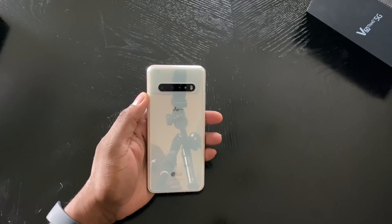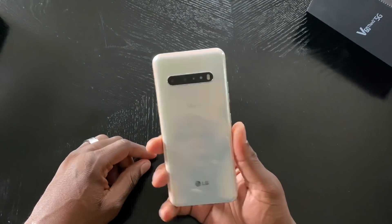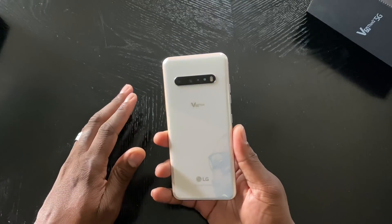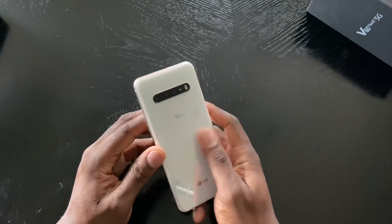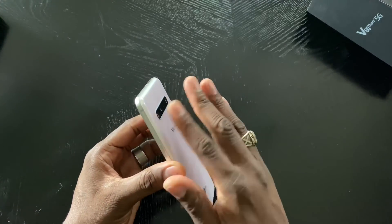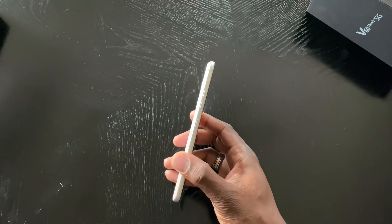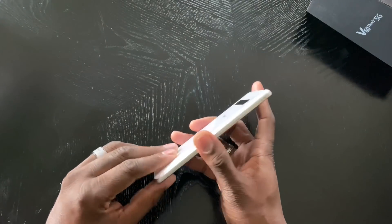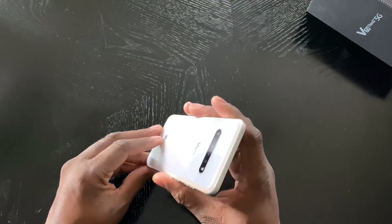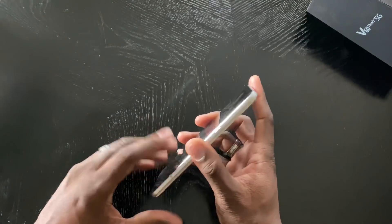Believe it or not, there are like a thousand stickers all over this thing. But here it is — this is the color, this silky white. I just think this is the most beautiful of the two colors. You've got these chamfered edges on the side, and as soon as I picked it up, with these flat metal sides, it reminded me of the HTC 10 — just a bigger version. This just feels really good in the hand.